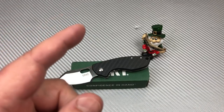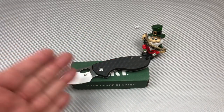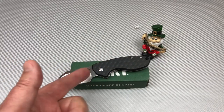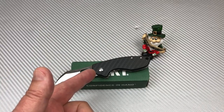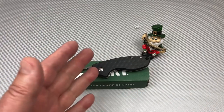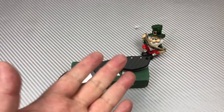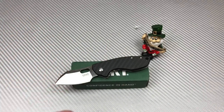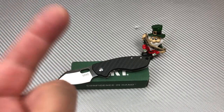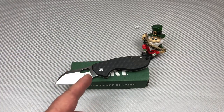This is another opportunity missed — just like Kershaw did with the Natrix when it first came out, what an embarrassment. Now they're coming back around, finally being responsive to people. This is really unfortunate. Put IKBS on it, make it a liner lock, make a bigger version, all G10, something you can really use — and make it like $35. But oh well, just my opinion, which is worth nothing. We love knives here at Love Them Knives — stay sharp.